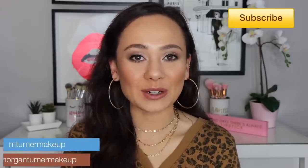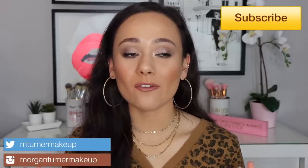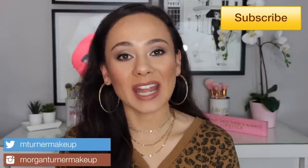Hi guys, what is up? Welcome to my channel. So for today's video, I am very excited. It's time for my annual Benefit Cheek Palette video. So today, this year, we have the Benefit Cheek Stars Reunion Tour Cheek Palette. So if you are interested in hearing all about this palette, seeing my demo and all of my thoughts on it, then just keep watching.